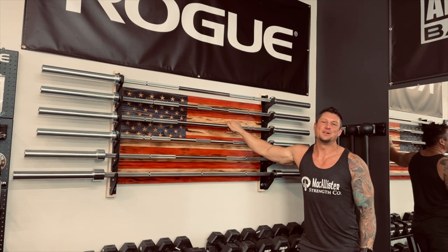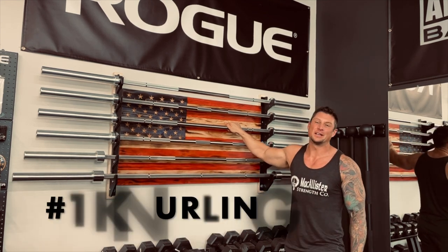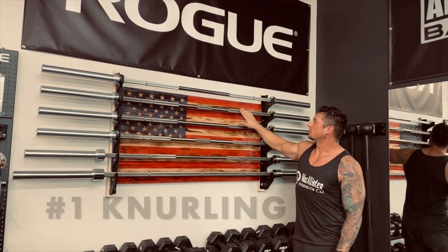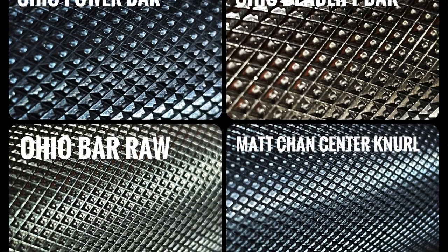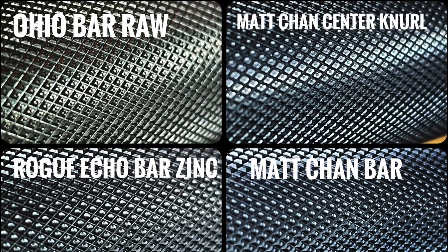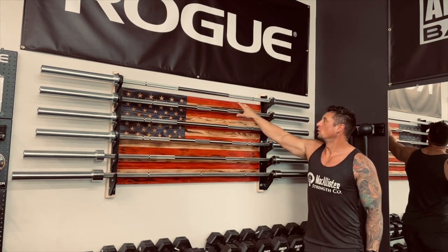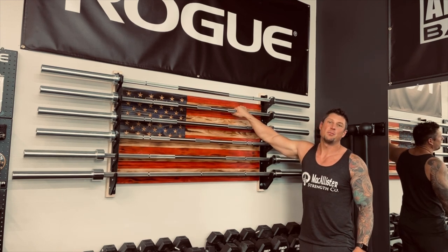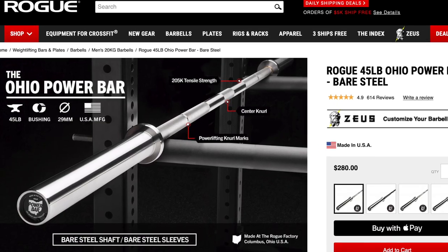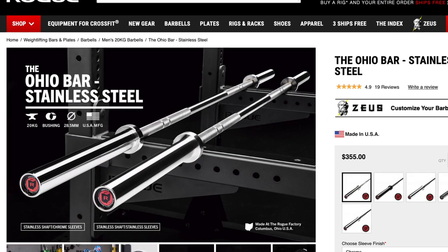Ten things to look for — ten differences on barbells. Number one is knurling. Knurling is the most important thing. It's basically the aggressiveness of the machined area on the barbell and how it grips your hand, especially when you're getting sweaty or working out hard. The more aggressive the grip, the better — your hands are less likely to slip unless you use chalk. You can get aggressive knurling or something not as aggressive that still grips really well. A power bar has more aggressive knurling than a standard Ohio bar.